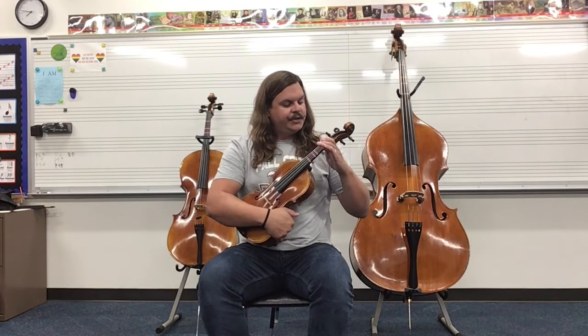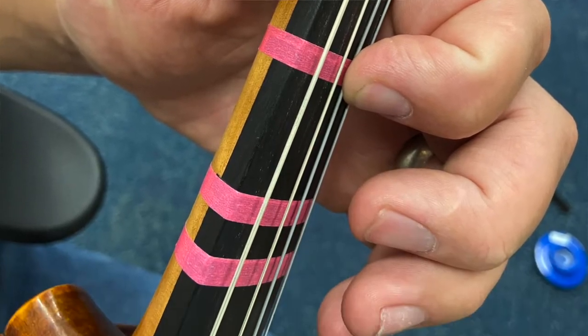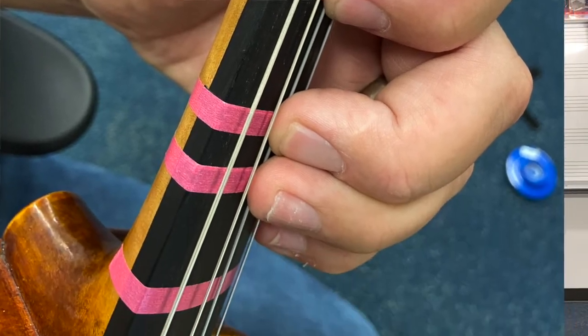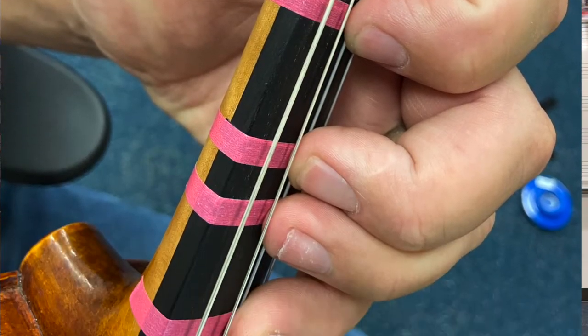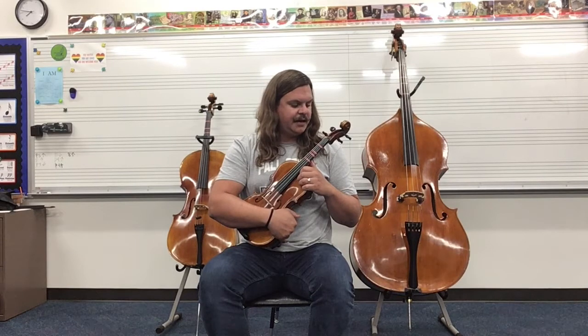Then what you're going to do is curl your fingers down, standing them up nice and tall on the tapes of your instrument. The part of your finger that makes contact with the string — if you tapped your fingers like this — that's the tip, that's the part of the finger that pushes the strings down.